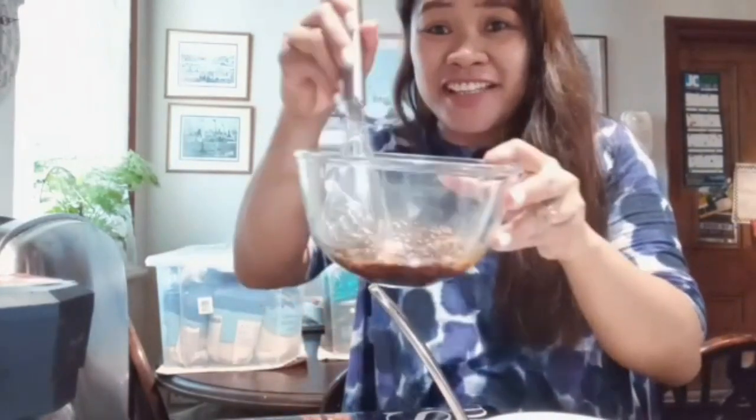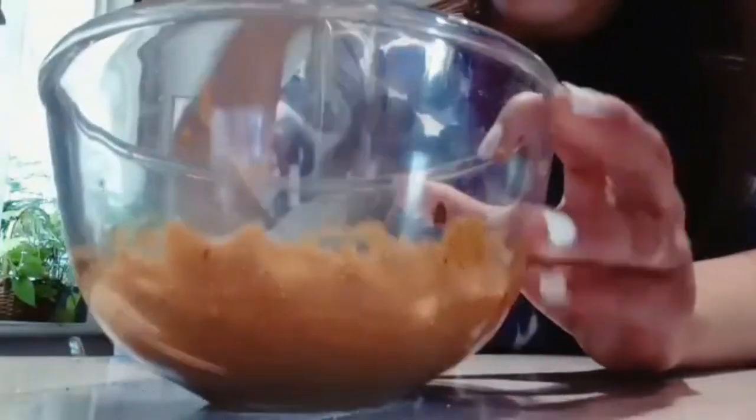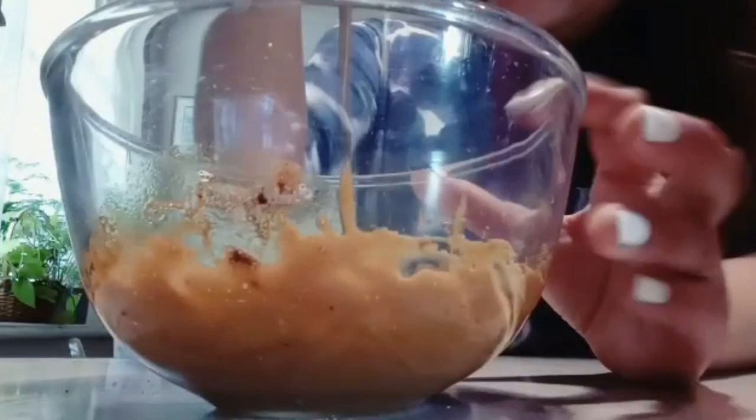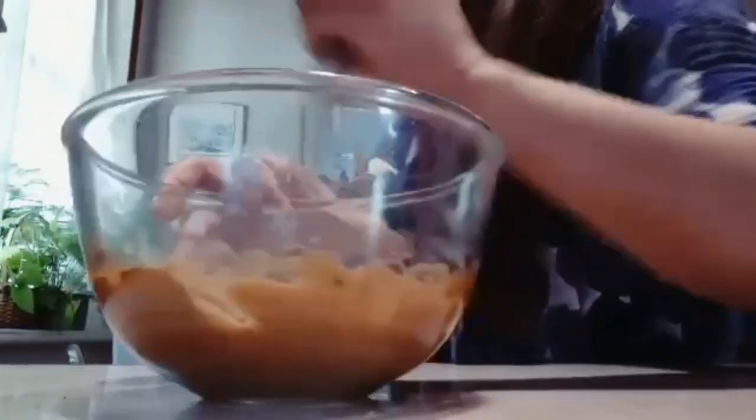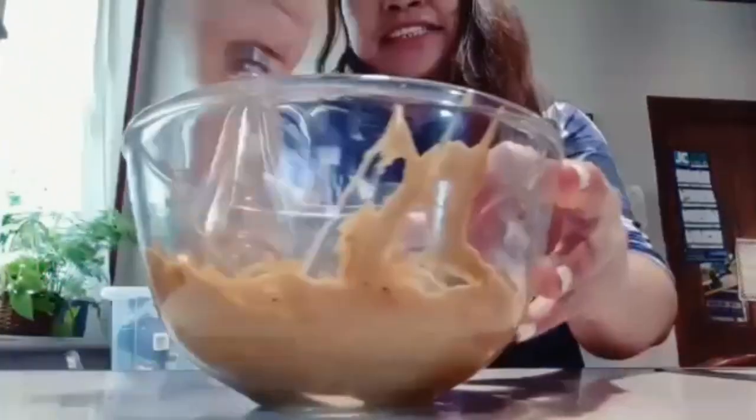And this is the challenge now — you have to mix it! Don't give up, guys. We need to mix more. More muscles! Don't worry, it's an exercise. Try the other hand. Keep mixing, really mix it in, guys!